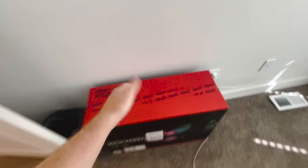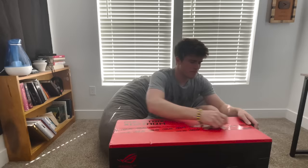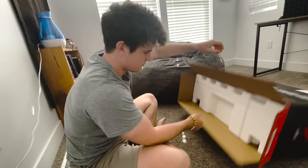First thing we should add is the monitor, because that's kind of the whole reason I've been making this video. The big reason I'm making this setup video is because I've been procrastinating putting together this monitor. My friend called me the other day and said I should get a 2K monitor so I could record a bit better, and I'm pretty excited about this.